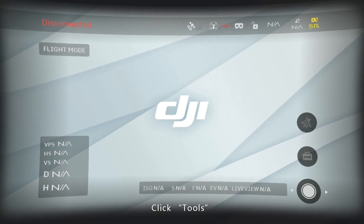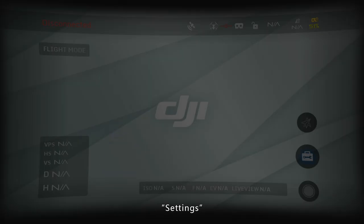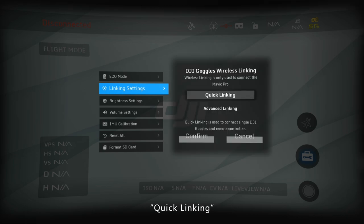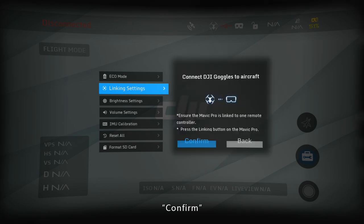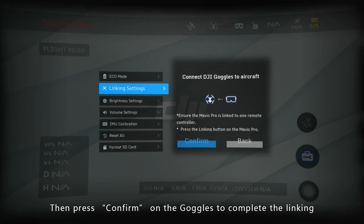In the main screen, click Tools, then Settings, Linking settings, Quick linking, and Confirm. Press the linking button on the aircraft, then press Confirm on the goggles to complete the linking.